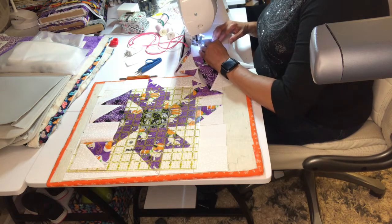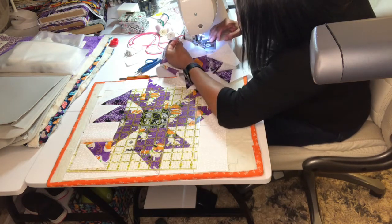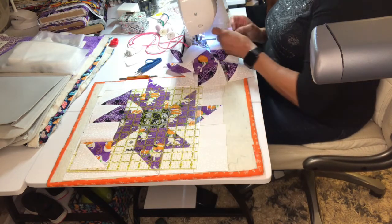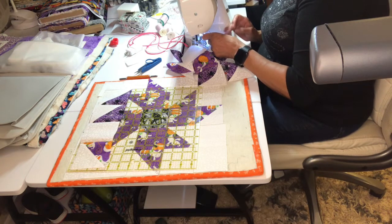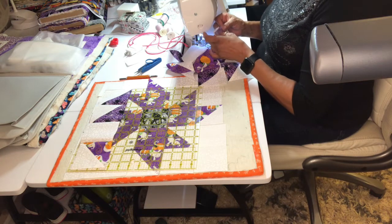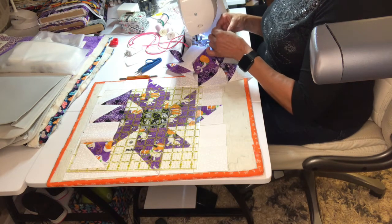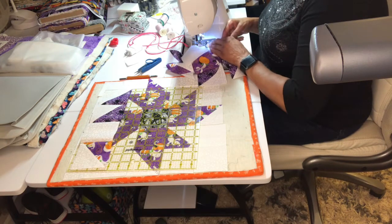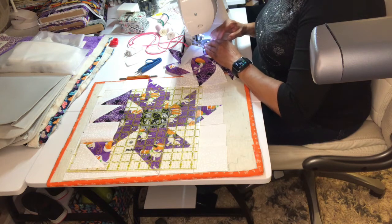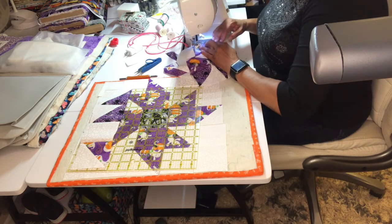I probably need to clean this machine. It always wants to beat up my fabric, and this probably needs to be cleaned. Clean your machines, people. Clean your machines. I haven't been working on it that much, but when I do work on it, I work on it, so it probably needs a little brushing out.